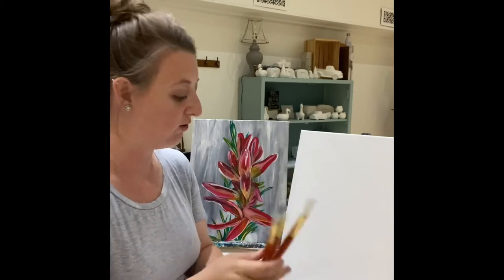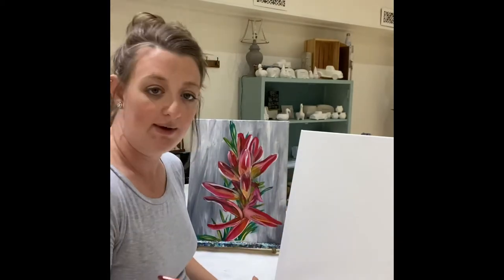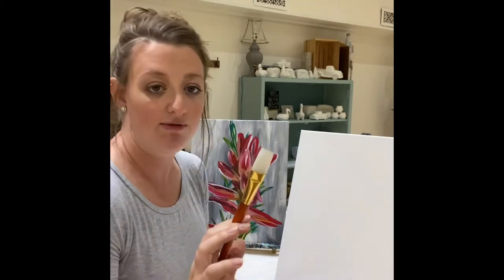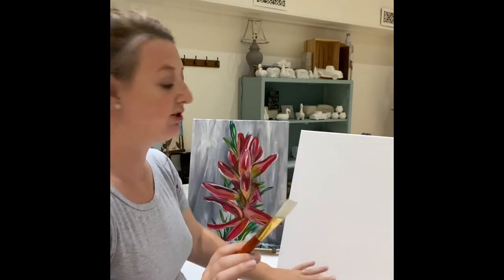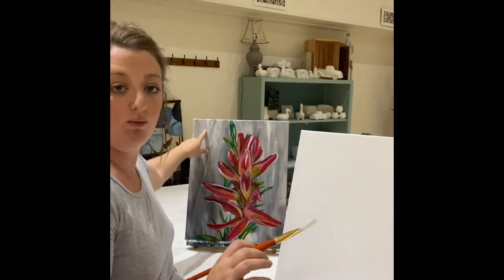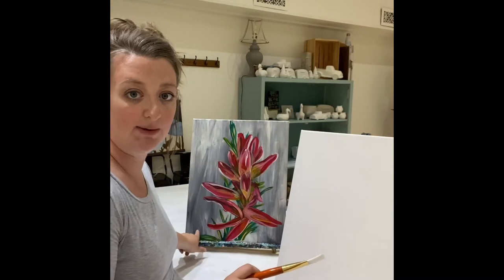I'll be letting you know which one I'm using as we go. We're gonna start with our large brush today. For our first step we're just gonna be doing our background. You can see on here it's this gray — kind of a medium gray — with a lot of variation with the white and some really dark spots over here.